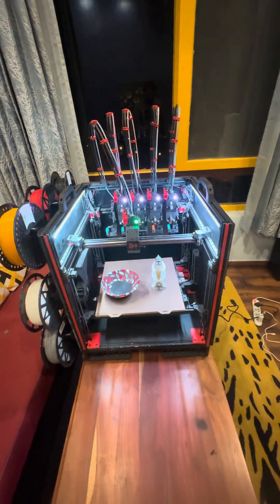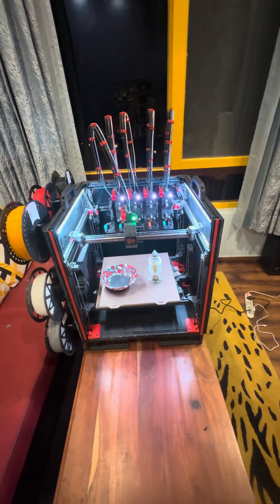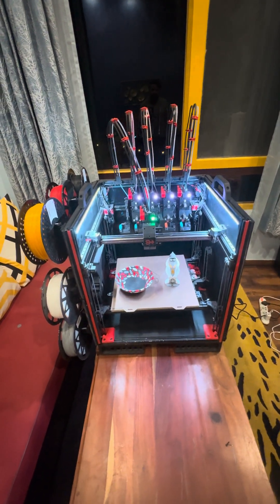Hello everyone, this is the DAKSH tool changer. In this video I will be showcasing the intelligent crash detection and recovery mechanism that has been built into the tool changer.